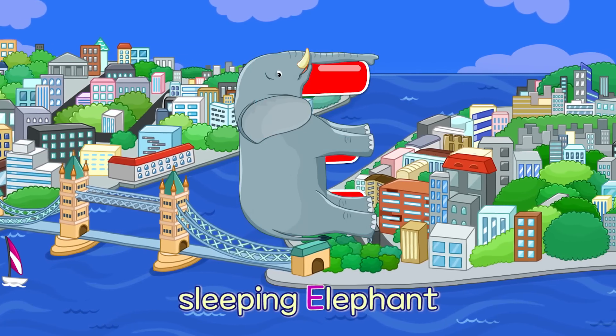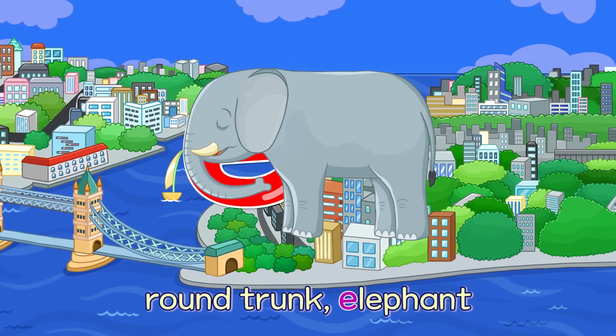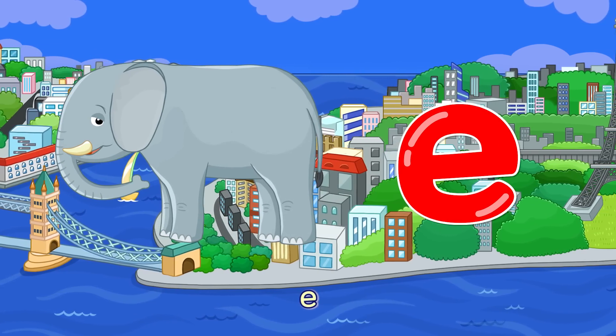E. Sleeping Elephant — E. Round Trunk Elephant — E.